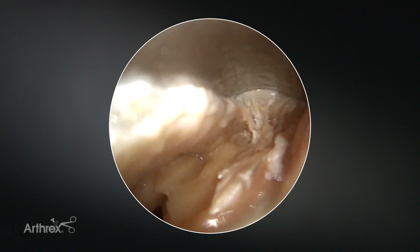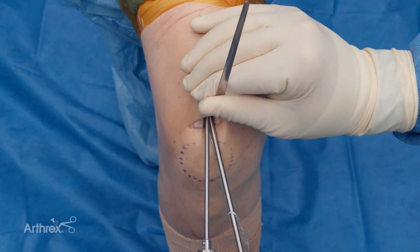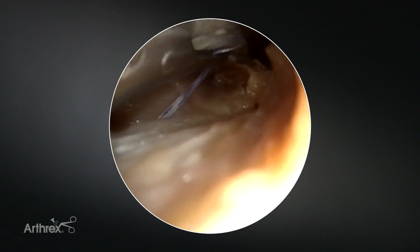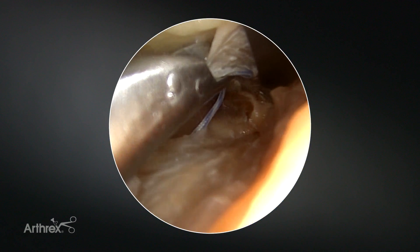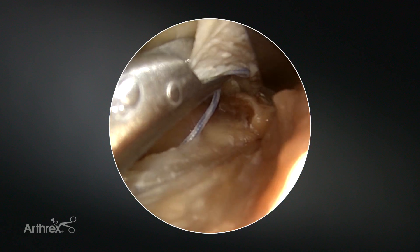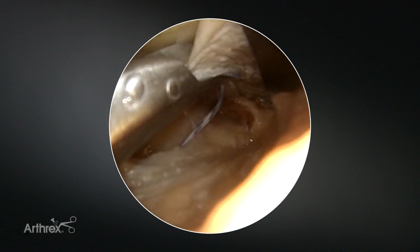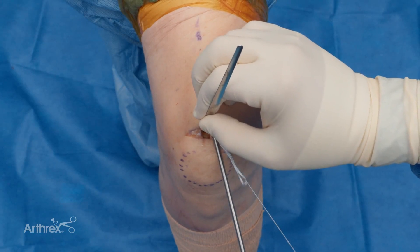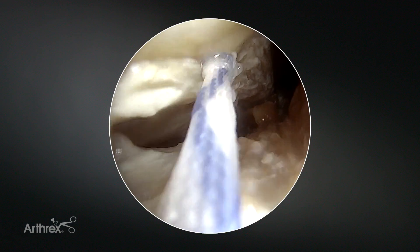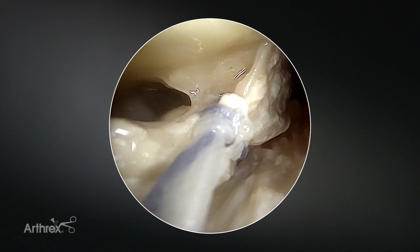You can see where we want to be with our proximal extent of the quadriceps. I'm coming in now with the scorpion device, and I'm going to go ahead and open up the scorpion. You can see I got a really nice big bite with my scorpion, and I'm on the proximal left side of the tendon. I'm just going to go full thickness through and pull out, and as I pull out, I'm going to create a luggage tag. You can see how nice that luggage tag is and the excellent control we have of the tendon.